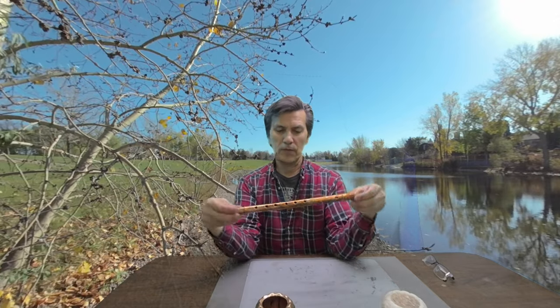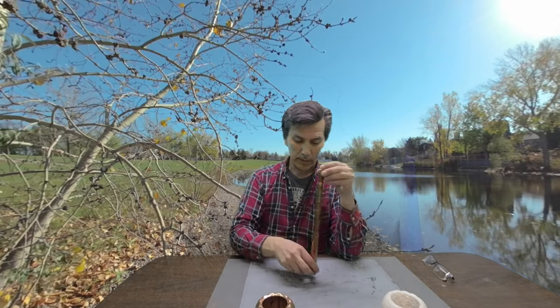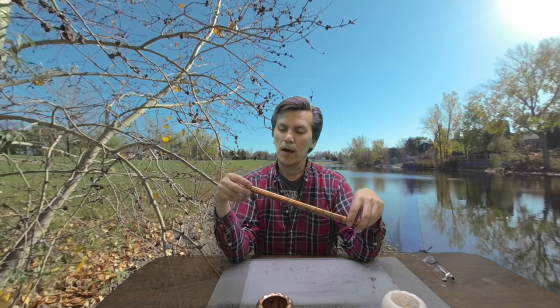Hello, welcome to ProMaker Studios. On today's show we are going to make a copper flute. This was a PLA print. I printed it on a 3D printer and what I did was I used the paint I made in a prior episode to coat this piece of PLA to electroform this.